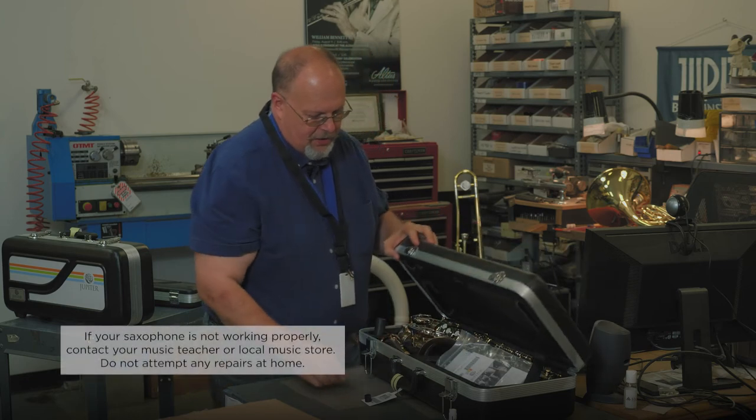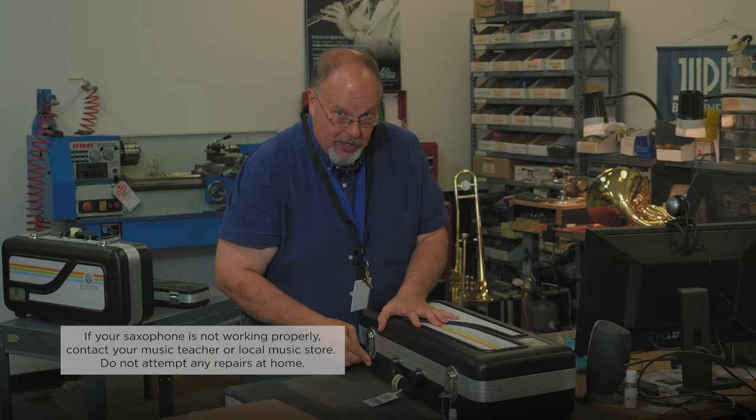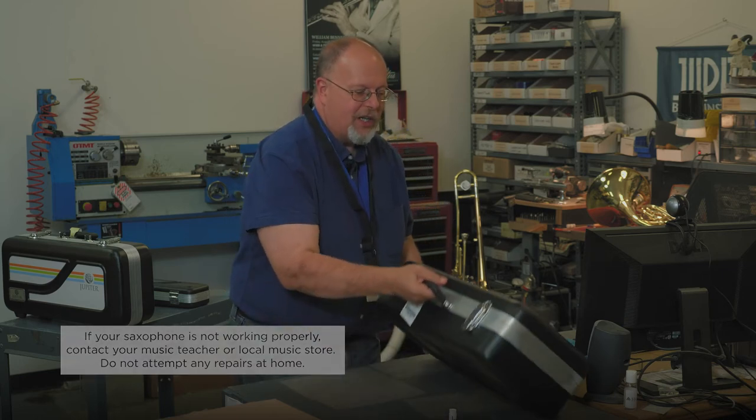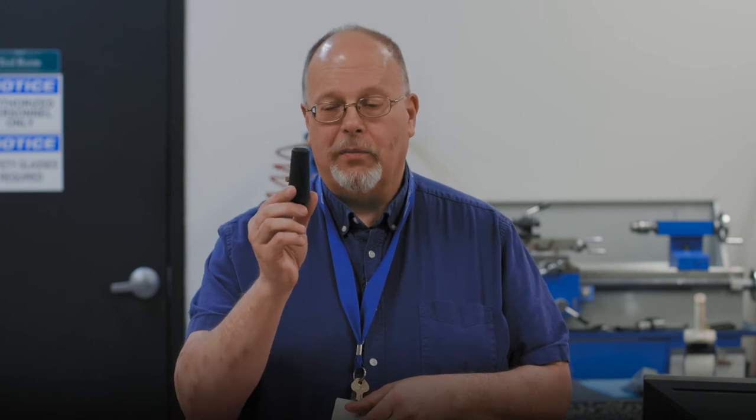Make sure everything is in place. Close it shut. Make sure your latches are firmly sealed before you pick up your case, and then you're all set to go. Next, we're going to show you how to put the reed on your mouthpiece.